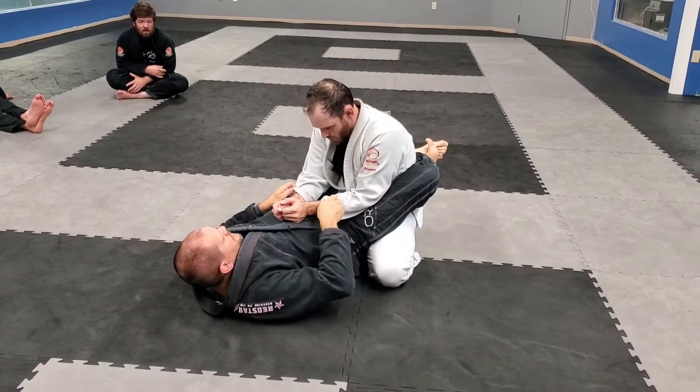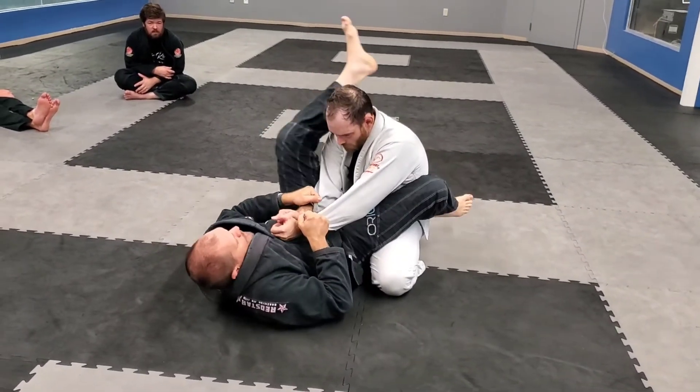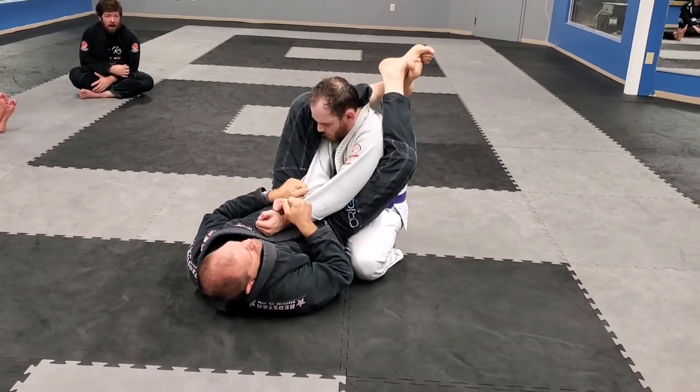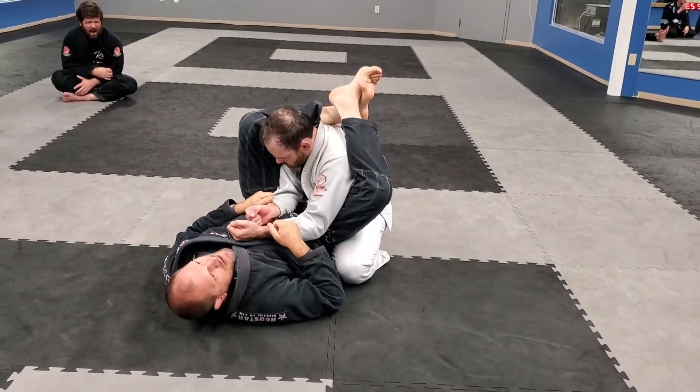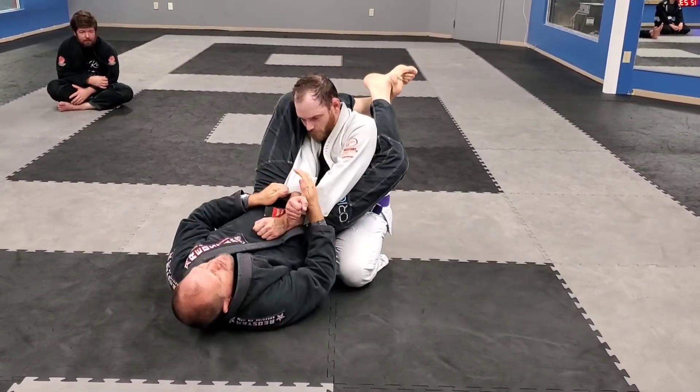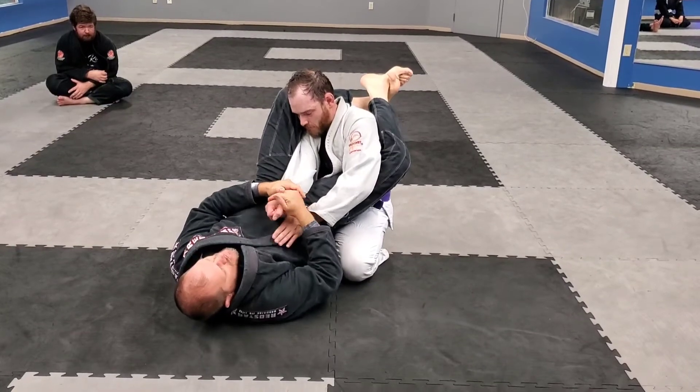I've got control. I'm bringing him to me a little bit. I'm going to step over the shoulder, hook the other foot in front, and extend. If I pull him to me you can drive that shoulder in — so I extend, and both hands go to the trapped arm.